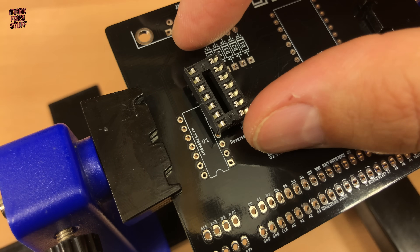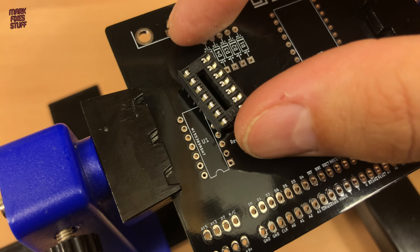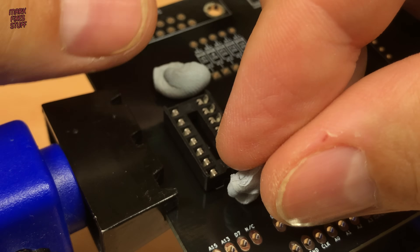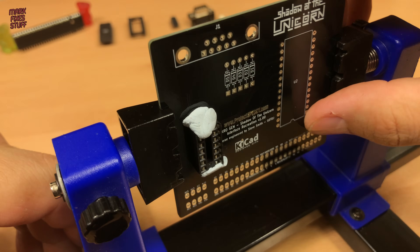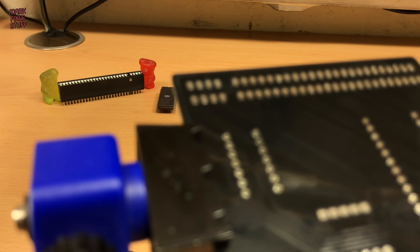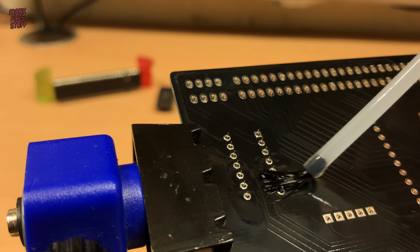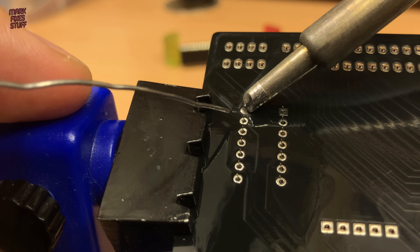We'll pop in the logic socket first, taking care to line up the notch with the markings on the board. This will house our quad 2-input OR gate. A little smattering of adhesive to hold it in place, and we can solder it into the board. Some flux to help the solder take — making sure we have good solid joints.